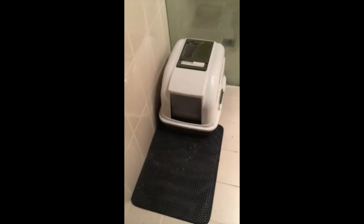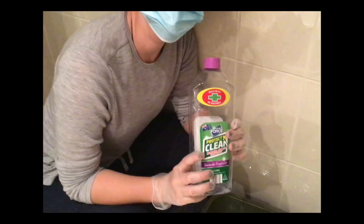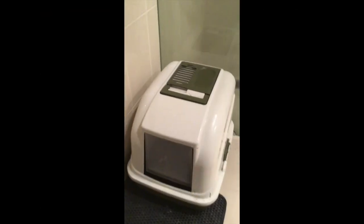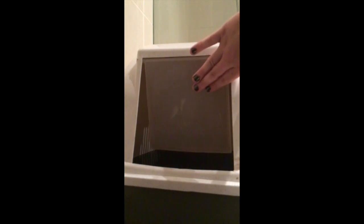So this is Spaghetti's enclosure — it's in the bathroom. We're using this kitty litter and this antiseptic multipurpose cleaner. There is Spaghetti's little trap door where he goes in and does his business.